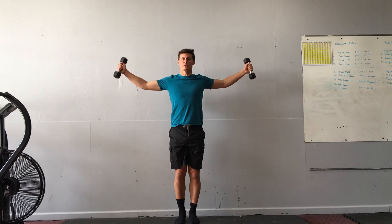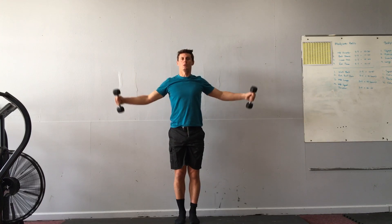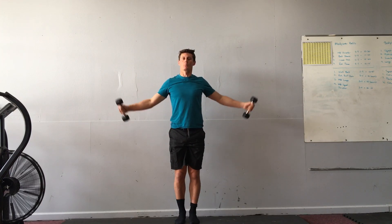Then I'll go for side raises — notice the turn — and I'll end up with my thumbs up when the dumbbells are up to shoulder height.